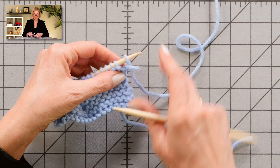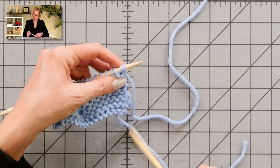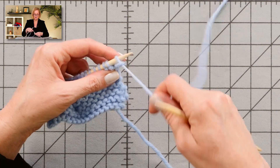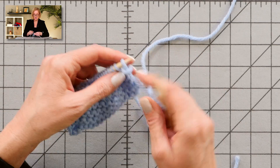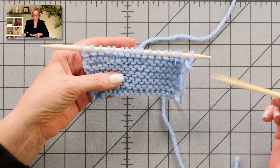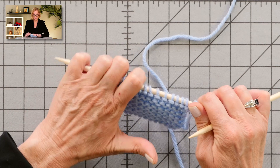Sometimes newer knitters will think they have to have their working yarn in back to knit, so they'll do this — and when they do that, things look a lot better. That big loose stitch is no longer sticking out, but you've just increased by one. Here's your big loose stitch: you bring the working yarn over the needle, and it creates two stitches out of one. But ultimately that's not going to help you because increasing by one is a mistake. You always want to pull your working yarn to the side and not over the needle at the edge of the work.